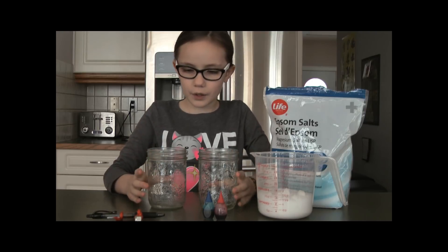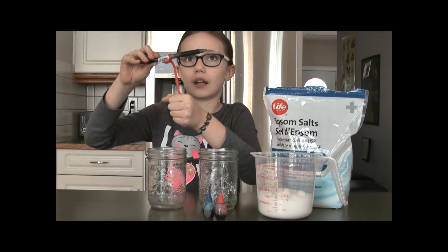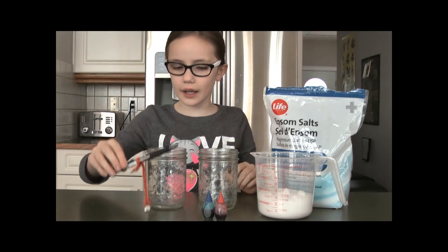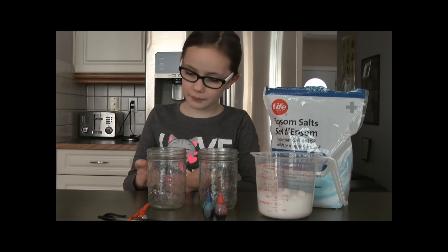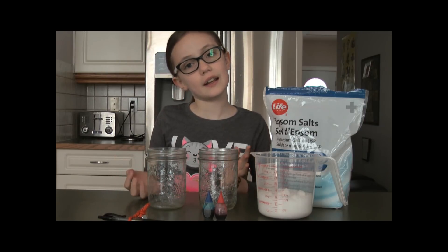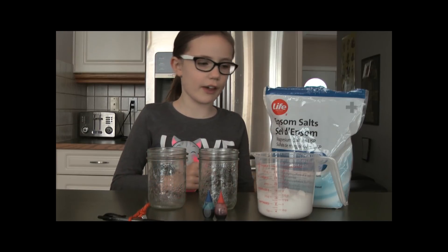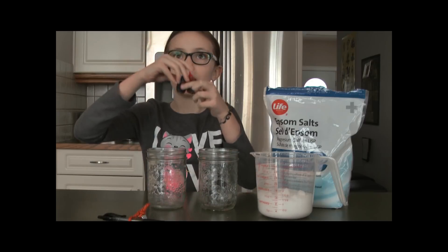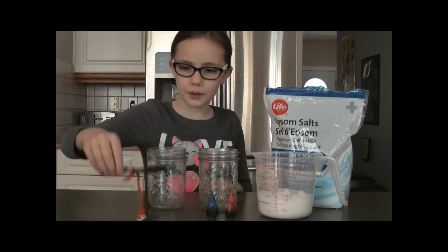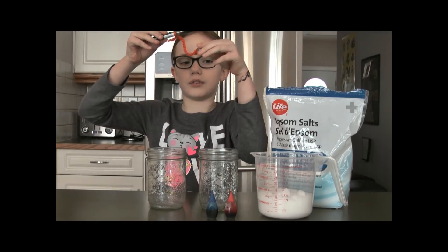We're going to make two — one with a string so the crystals can grow on top of and around the string, and one with no string so we can see how they're different. So the materials: we have Epsom salt, some food colouring, and a pen with string — with white on it so the string doesn't float.